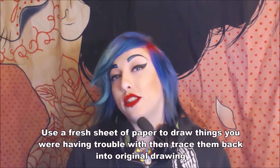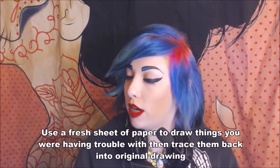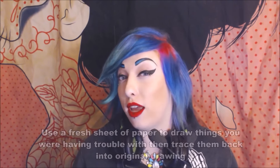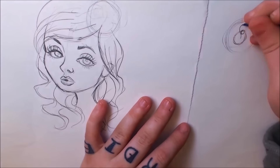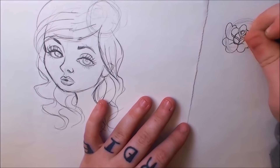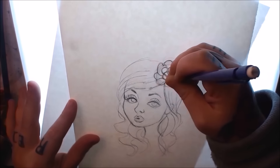If you've been working on a drawing and there's a part you just can't get right — drawing it, erasing it, redrawing it — and it's muddying up your paper, try grabbing another piece of paper and redrawing just that problem area fresh. You might get it right the first time, and then you can trace it back onto your original drawing without muddying up the rest of the paper.